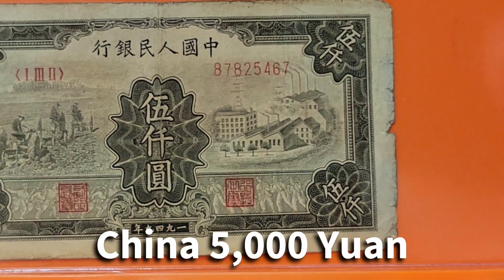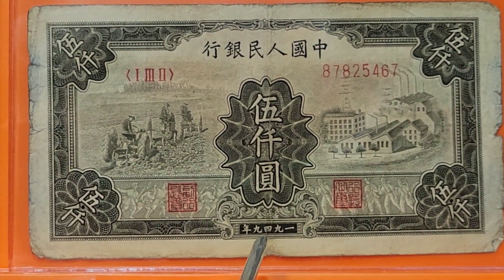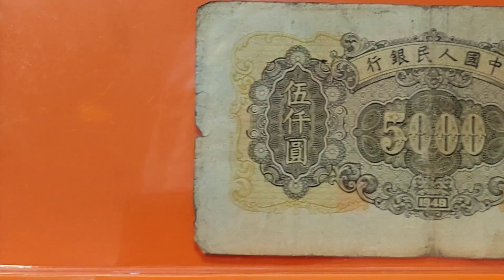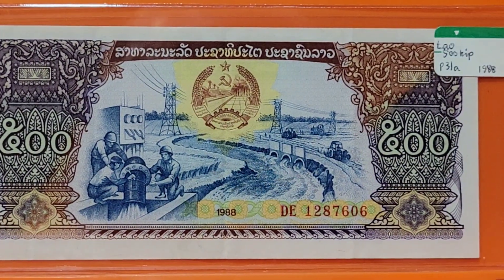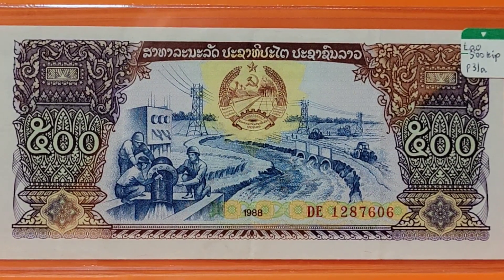Moving back to China, this is a 5,000 yuan from 1949. Here we have tractors plowing a field and an industrial scene on the right. This note has been well used, and I enjoy banknotes that are just as nice used as they are pristine. I have a friend named Saeed Hakim Hamdani to thank for that, who always appreciates a good used note.